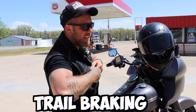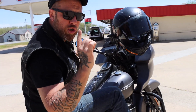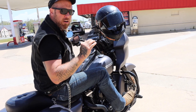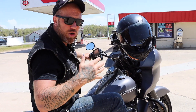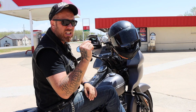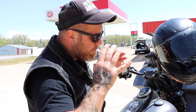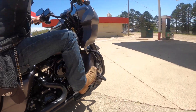Trail braking is the next thing. When you're riding around a corner, you can also increase that friction zone we just talked about by applying just a little bit of rear brake as you turn. That rear brake is again going to keep your bike in friction and tension, and it's going to allow you to be more stable at slow speeds. It's ever so slight and it takes practice — you certainly don't want to jerk on it or smash it — but a slight amount of trail braking on any corner can really help.